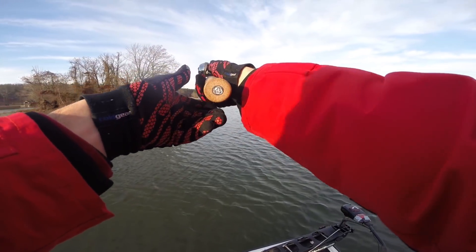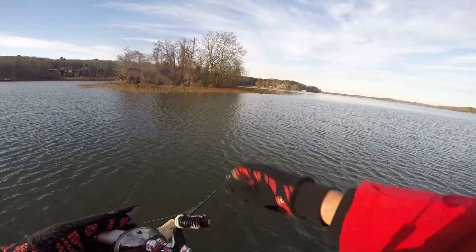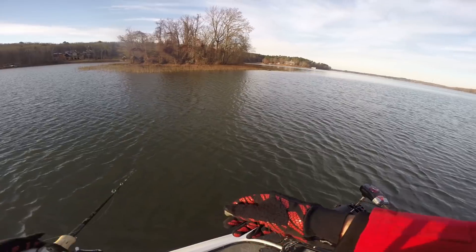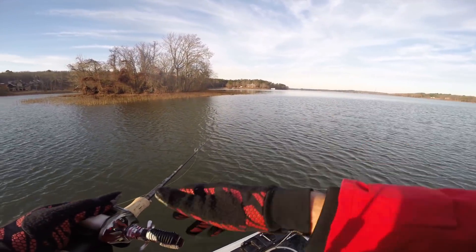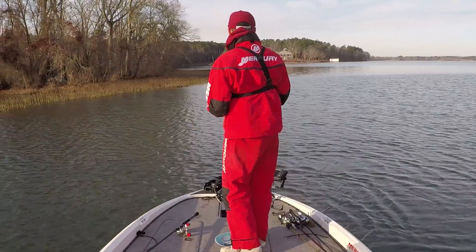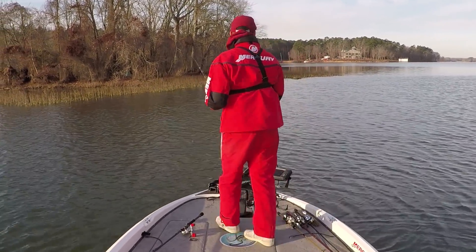Awesome little fish. I'm actually fishing pretty close to shore right here. All this is is an island out in the middle of the lake and a creek channel swings in right on the shore — that fish was just sitting right on that break. There's some good chunk rock here and it breaks off into probably 12 to 13 feet of water right off the bank. A good little spot to find winter bass and a good first fish of the day. Let's get back to it.